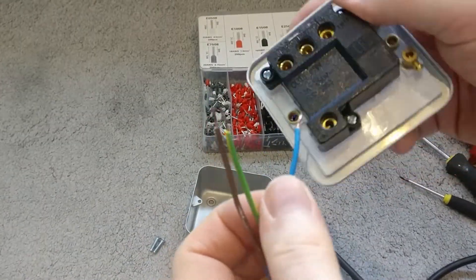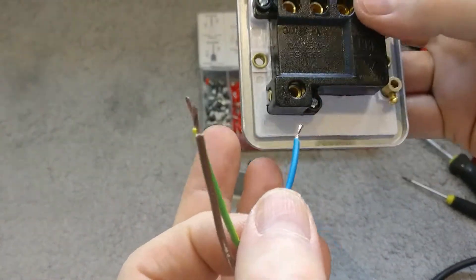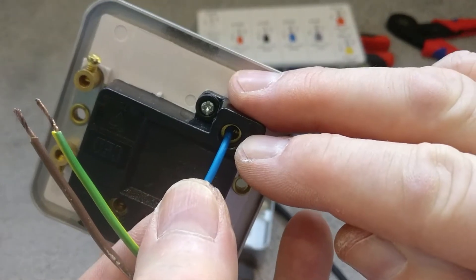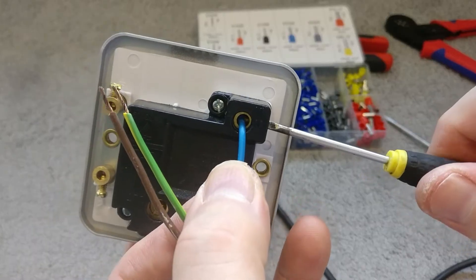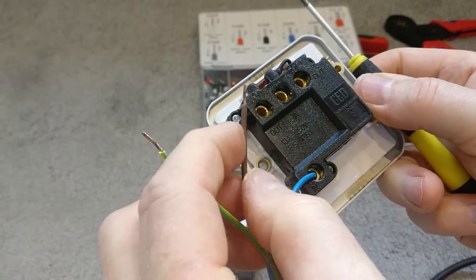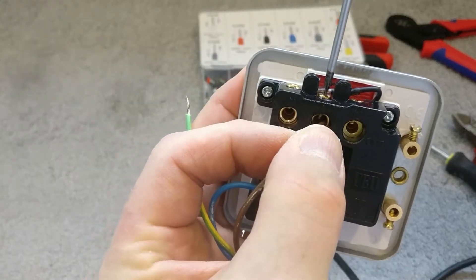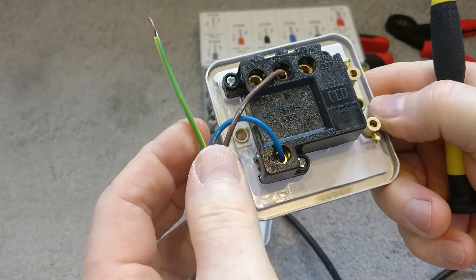Starting with the power supply in, do the neutral first. Twist the copper strands together so they're nice and neat, then insert into the terminal marked 'neutral in' — just enough copper showing so you're not clamping onto the insulation. Tighten with a screwdriver, not too tight, just secure. Then find brown for 'live in', again making sure you clamp only onto the copper strands and not the insulator, and tighten that up nicely.